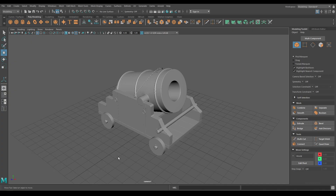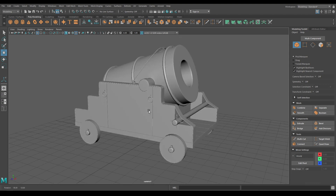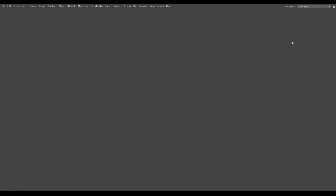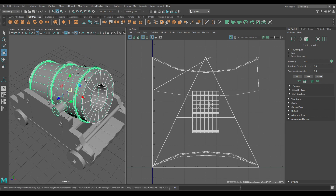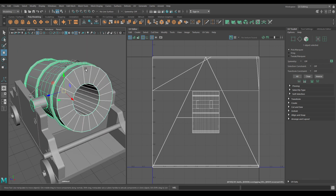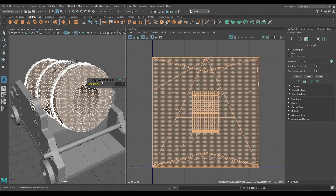Hey guys, welcome back. In the last video we completed the model for this MOTA, and today we are going to unwrap it. So this is the smooth preview of this MOTA — press 1 and disable it. Now we are going to add some more polygons but we don't want to make it very high poly, so let's keep it moderate. Add smooth with only one division.